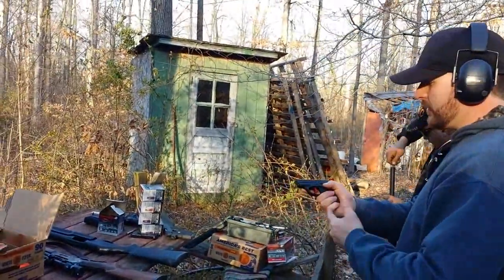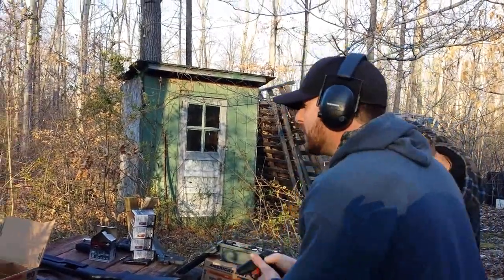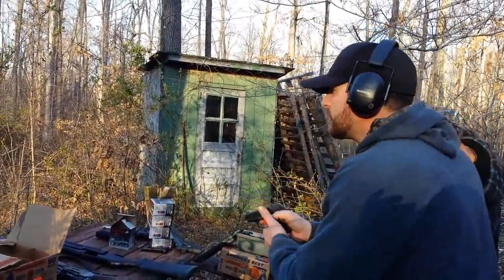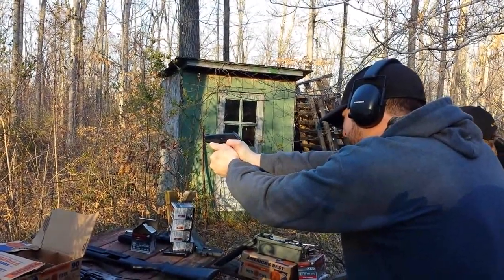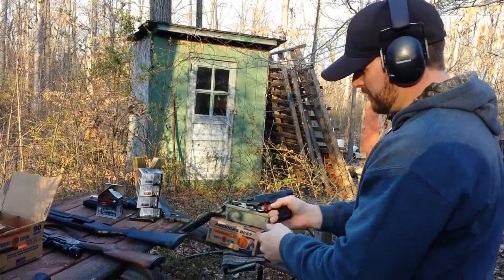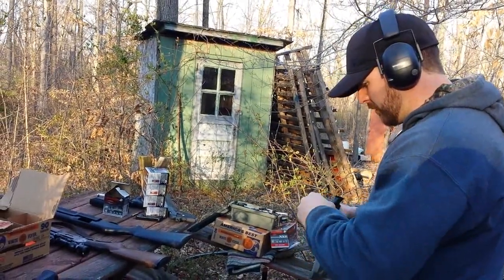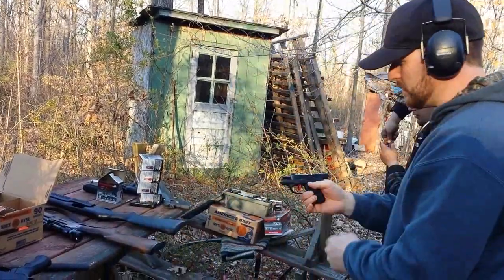Running steel case Tula ammo — all steel case. Got seven rounds in there, six plus one. Just shooting at random milk jugs out there. Got one jam — Tula ammo, that's why I hate it. But it's cheap and it works good enough.